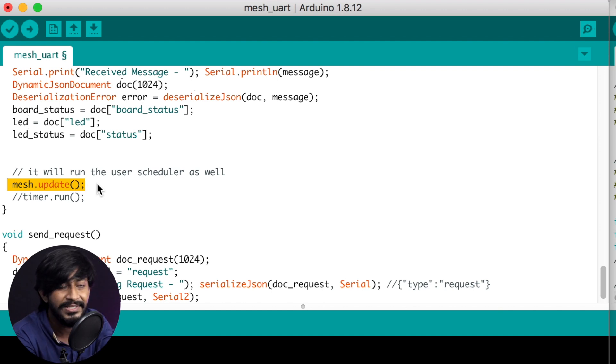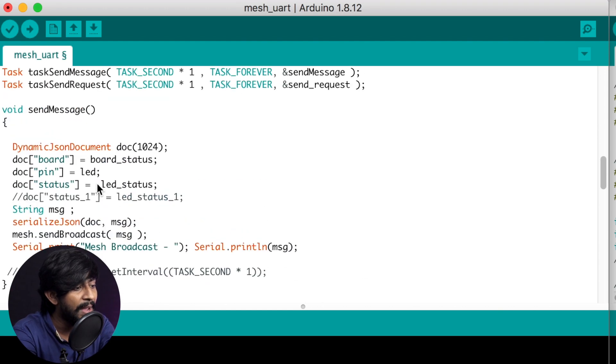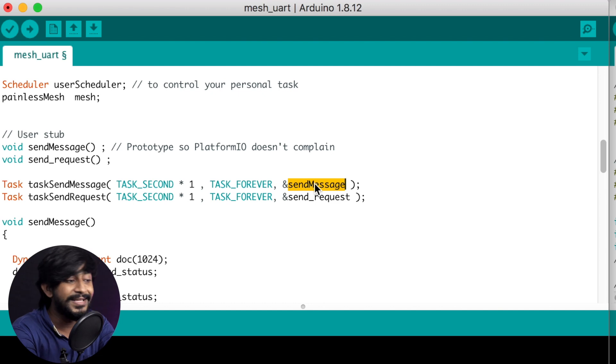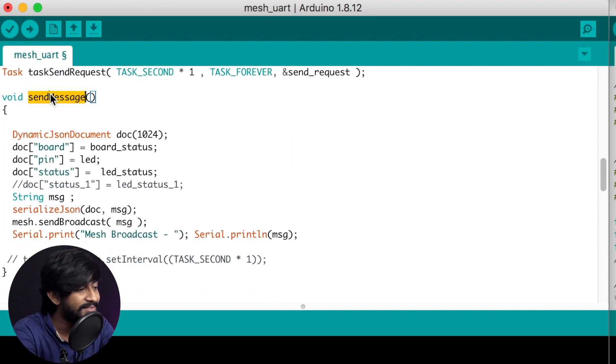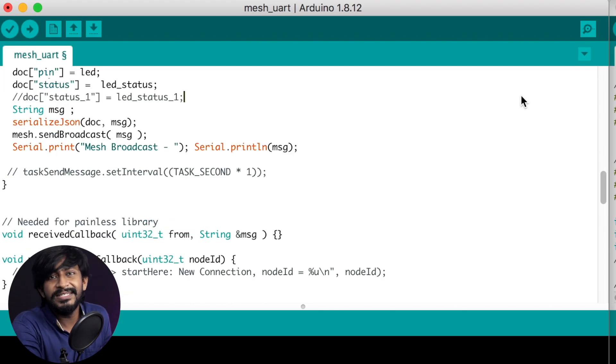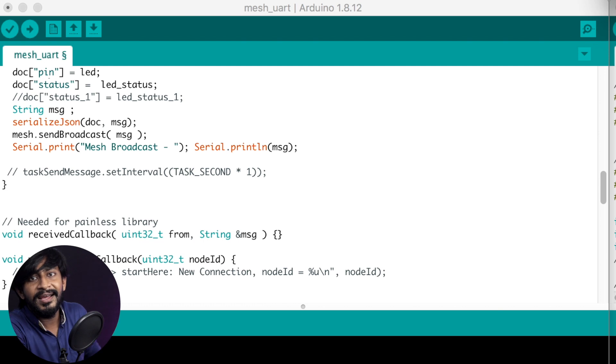Inside the mesh services, two tasks run: 'send_request' sends data serially, and 'send_message' broadcasts the data via mesh networking. Inside the 'send_message' function, we create a JSON document and store all three data values received serially — board_status, pin number, and LED status — into their respective key-value pairs, then broadcast that JSON document to all connected ESP32 boards via mesh.